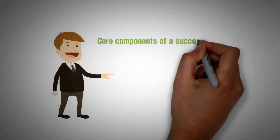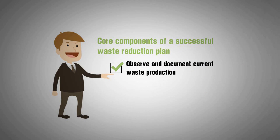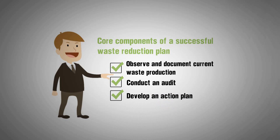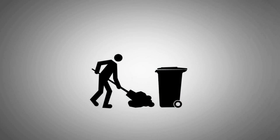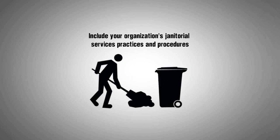Core components of a successful waste reduction plan are: Observe and document current waste production, Conduct an audit, Develop an action plan, and Implement a recycling programme. When establishing guidelines for your action plan, don't forget to include your organisation's janitorial services practices and procedures.